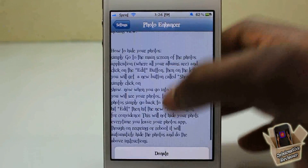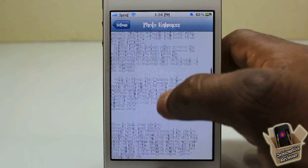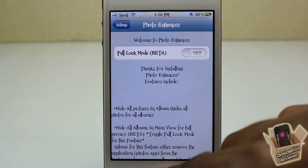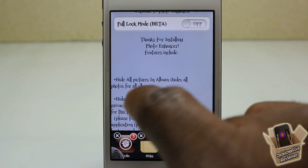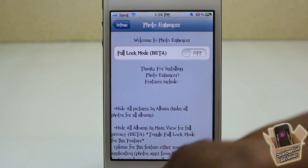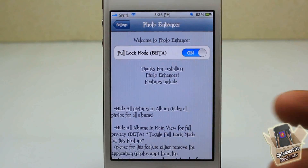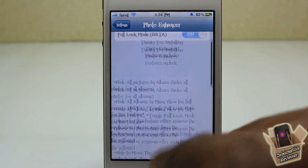I advise you to read the info in the settings — it lists most of the features and explains how to use them. For this toggle, make sure you remove the Photos app from the app switcher before powering it on. Or if you didn't remove it, you can go ahead and respring and let the change take effect.